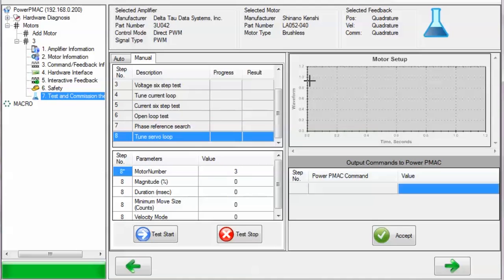The next step, tune servo loop, will excite the motor and attempt to theoretically estimate servo loop gains in order to control the motor. This will usually tune the motor well enough to at least move it with a jog command, but performing additional interactive tuning to refine the tuning is recommended. If you are performing this test manually, you can select the motor number, the magnitude of the voltage as a percentage of the maximum permissible output that motorx.maxdac specifies — you can use the same magnitude that produced a proper open-loop response — the duration in milliseconds, the minimum acceptable distance moved in motor counts before the estimation completes, and whether to tune for velocity mode (set to 1) or torque mode (set to 0).